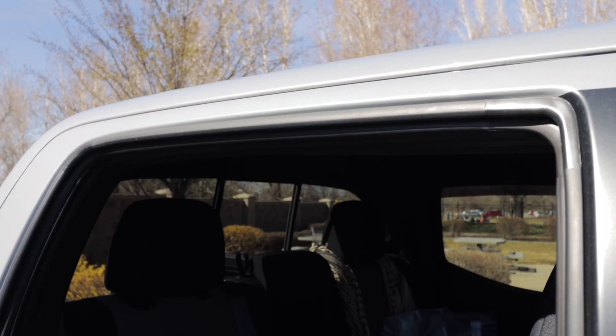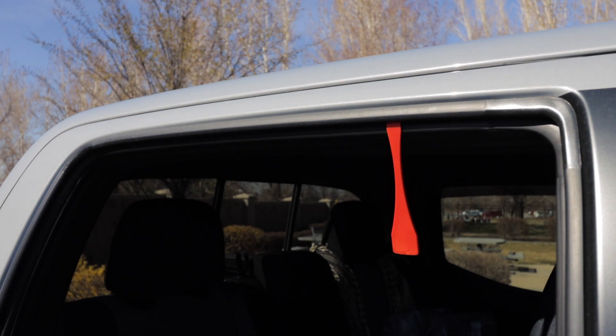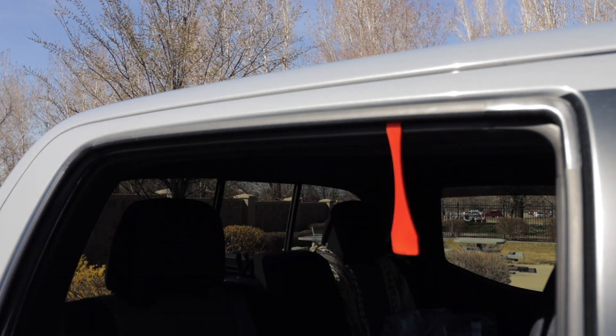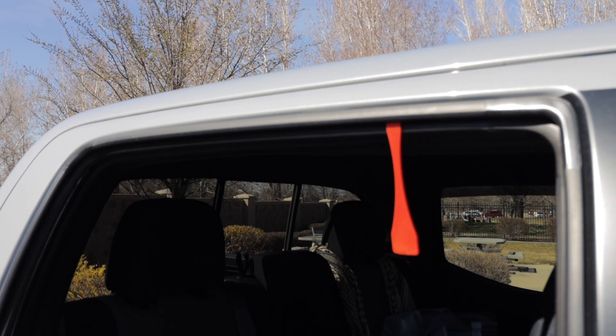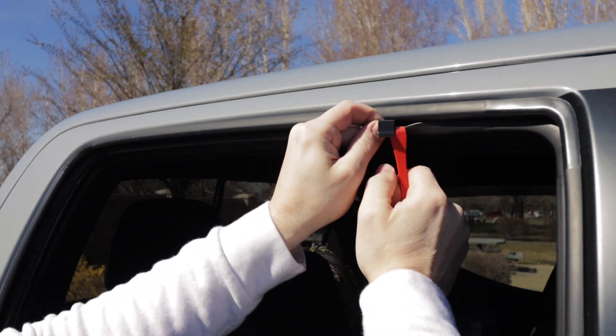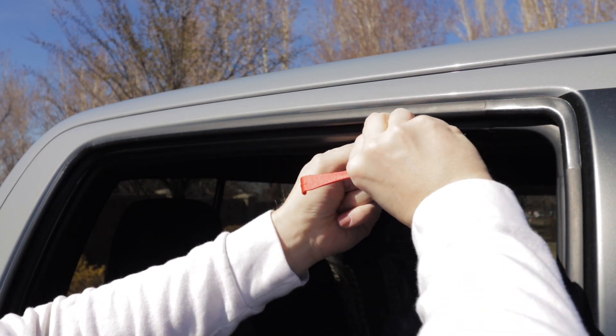The rear windows are a little bit trickier — well, there's just an extra step. Let's get those going. You'll take the little pry tool and place it underneath the weather stripping, then pry it down and add the bracket. These brackets are required for the rear windows only.